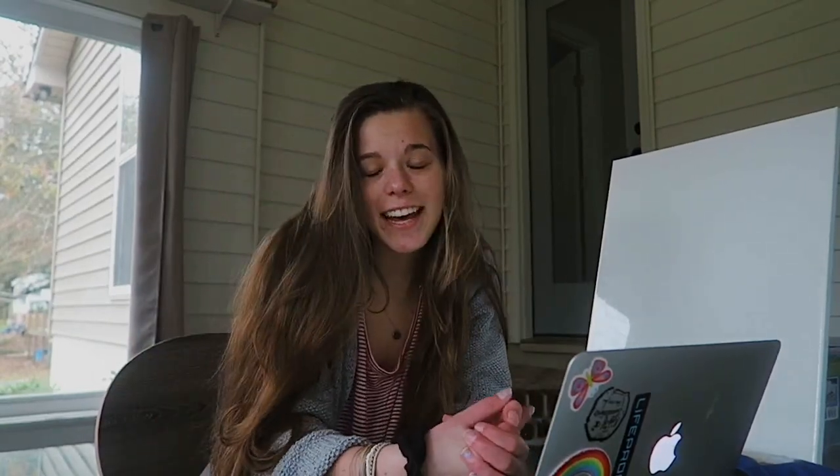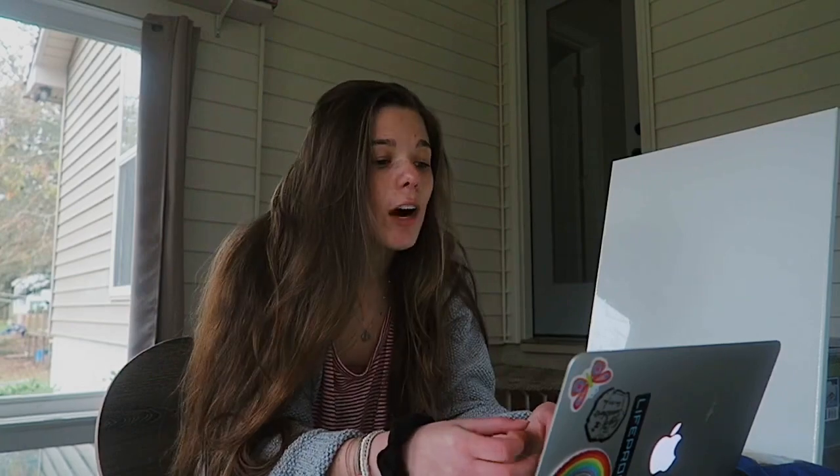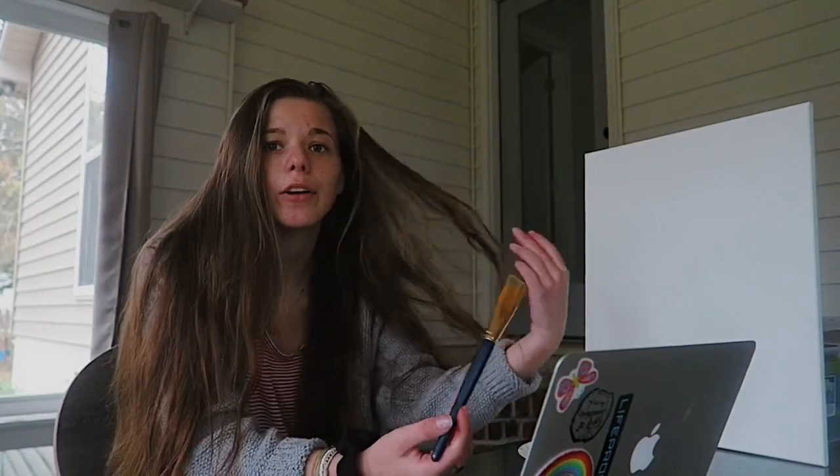What's up guys, welcome back to my channel. I'm Skylar and today I'm going to be following a Bob Ross painting tutorial. I actually like art so I don't expect this to be terrible, but I've never followed a Bob Ross painting tutorial so it's going to be an adventure.